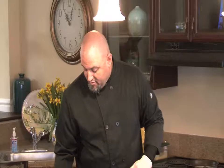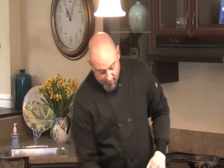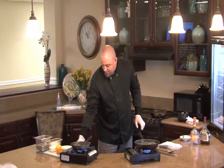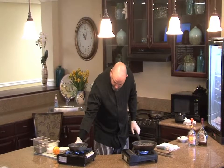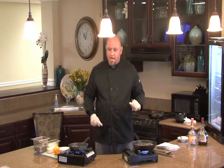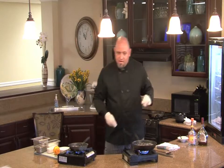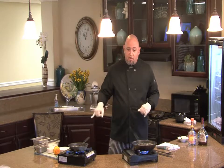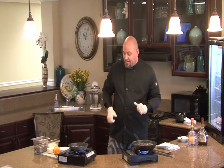While that's going, we're going to start on the sauce. Now the sauce on high heat right here — we want to get it nice and hot. Then we're going to add a little bit of butter to tighten it up, and a little bit of the orange zest again to give it that citrusy taste.